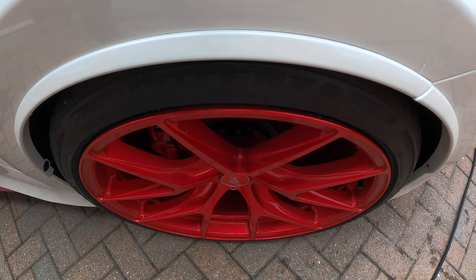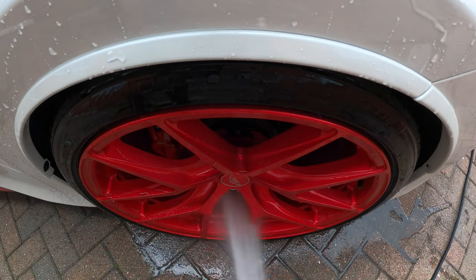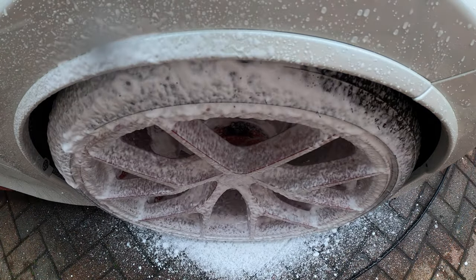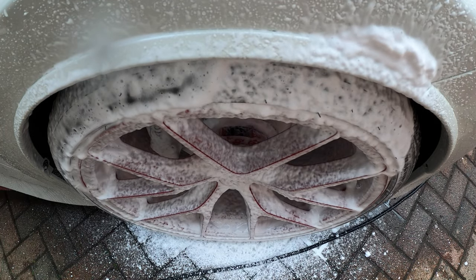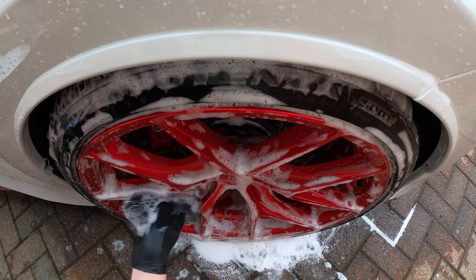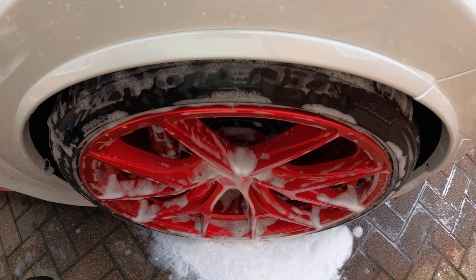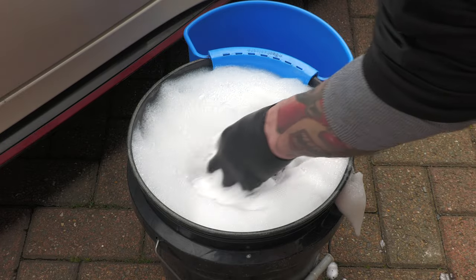To quickly recap how I'd recommend treating flash, well-kept rims: first, give them a thorough pre-rinse, preferably with a pressure washer, to remove as much loose abrasive dirt as possible. Coat the wheel inside and out with foam or shampoo to provide a safety barrier against swirls. Use a super soft synthetic detail brush and/or dedicated wheel wash mitt to tend to the spokes and face of the wheel. Then use a high-quality wool or microfiber barrel brush to tend to the generally dirtier rear parts of the wheel, periodically washing them out in your bucket of suds.